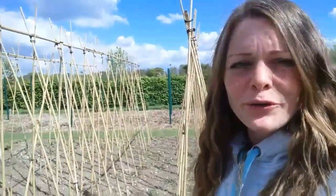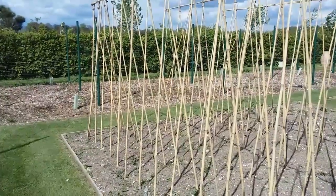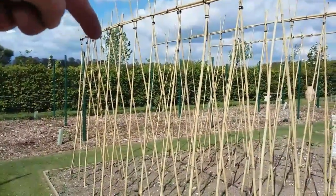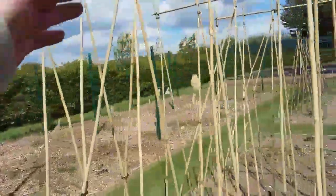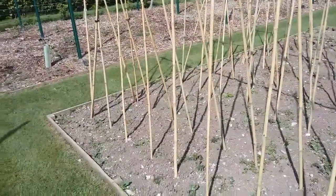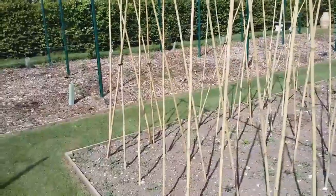Today I wanted to go through how to make a really good sturdy bean or runner bean frame. As you can see here, I've put in my uprights along with a top strut just to keep it firm, and if I zoom in here I have a cross section that goes all the way down to the ground. I'm not growing runner beans but the same framework will work for runner beans as well as any other bean.